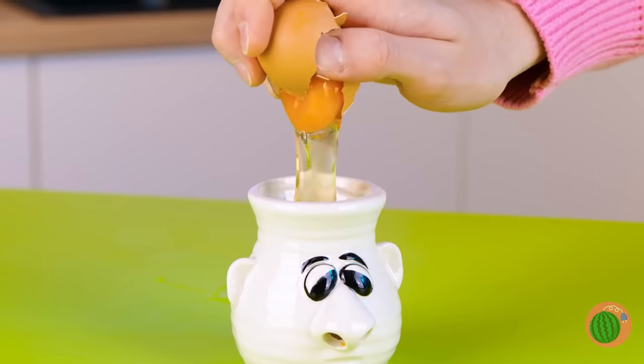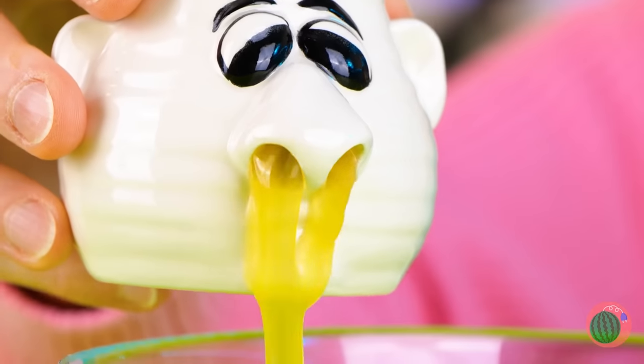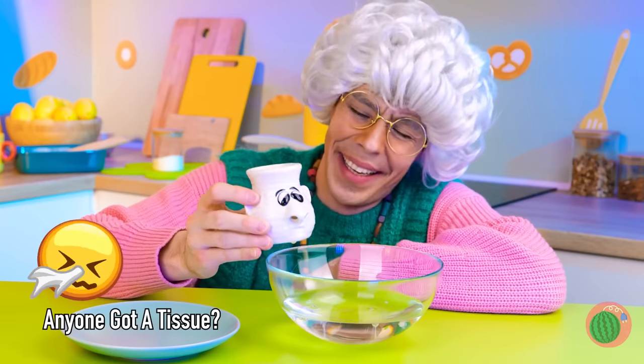Try it out! Just crack an egg on top! Now it's time to get things running! Pour out those yolks! We're making meringues!